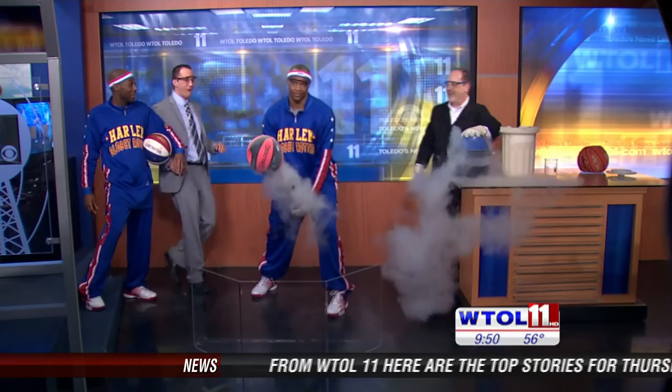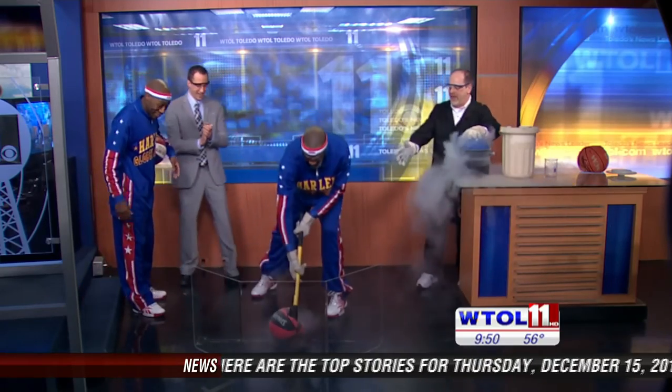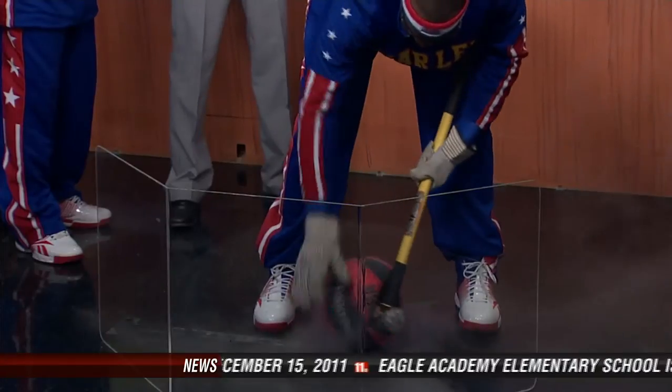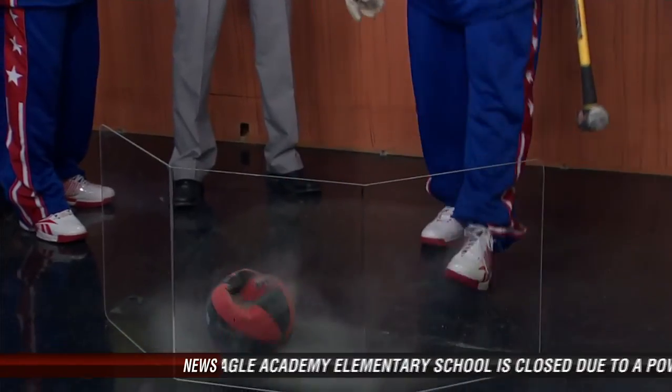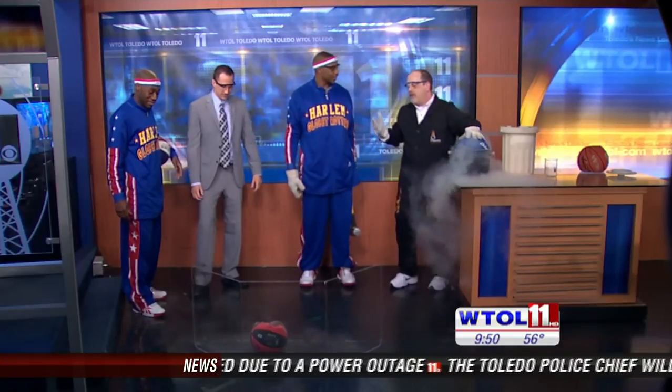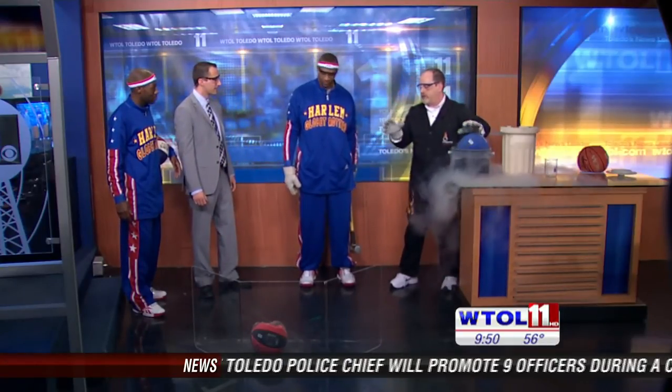Oh my God. Very nice — that was like perfect aim. Go ahead, pull that thing off the sledgehammer if you can. Cool thing about basketballs is they've got a nylon webbing on the inside. You would think most things get very brittle when they get cold, that you could just smash that with a sledgehammer and it would break like glass. But that nylon webbing inside really helps keep it all together, so basically you just knocked a hole in the basketball.